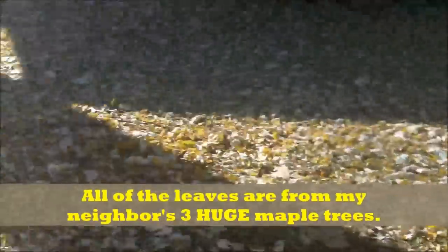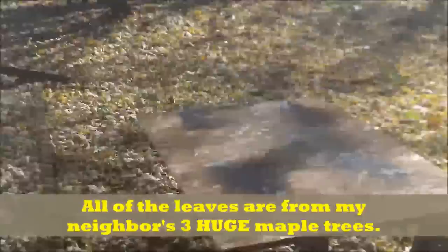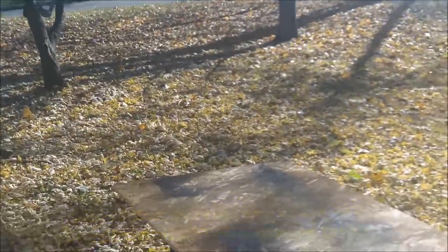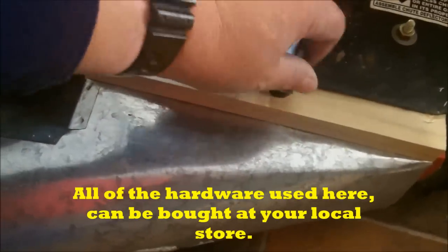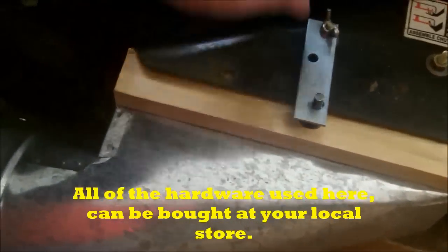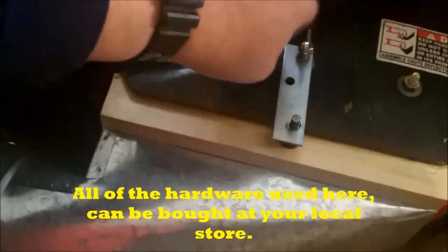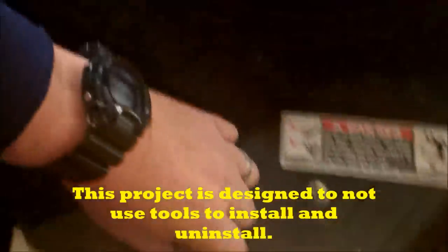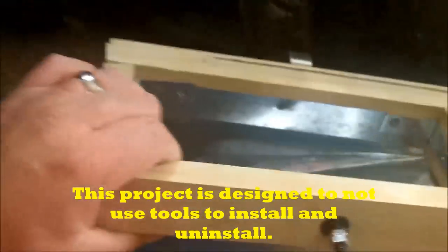Every year since we've been living in this house, we always had the same problem in fall. We have a gigantic amount of leaves that we need to take care of. We try to have the simplicity of install and uninstall this system in a fast way, and to put it together in no time in a very simple one.